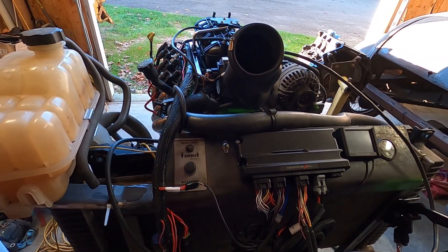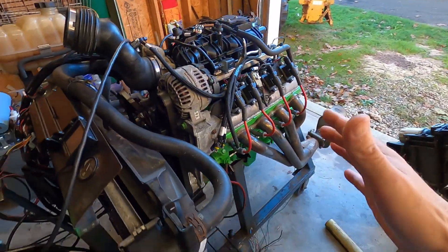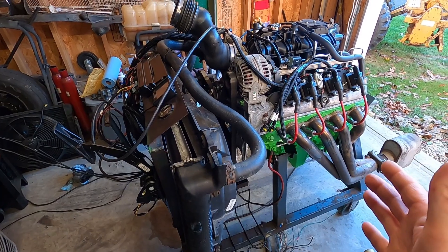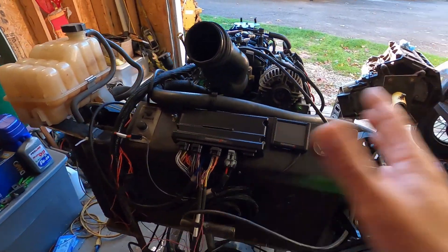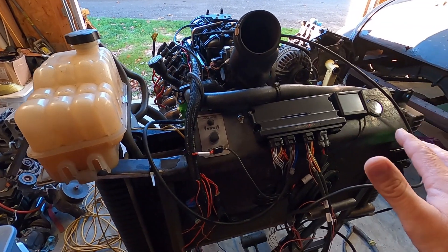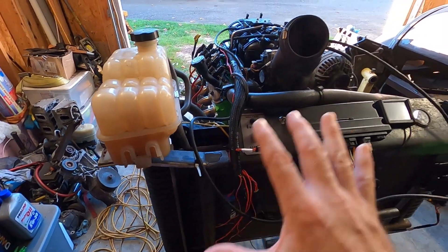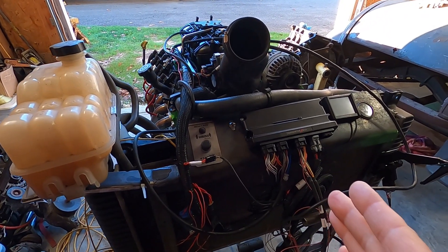I don't know how long this engine will stay on the run stand but there will be another one on here and we'll keep learning with the same Terminator X setup. I put this stand together to be able to quickly and easily put engines on here, get them fired up, tuned, and broken in. Someone can come listen to an engine and decide if they want it, or I can put one together, fire it up on the stand, test it, and hand it over. I just have water in there so we can drain it quickly and unbolt everything — it looks complicated but literally everything unplugs and folds over. Thanks for stopping by, have a good day.